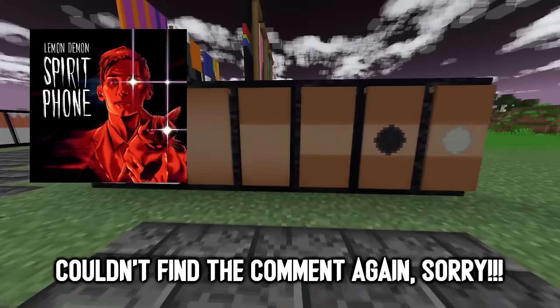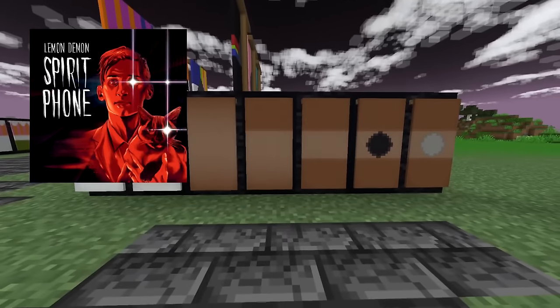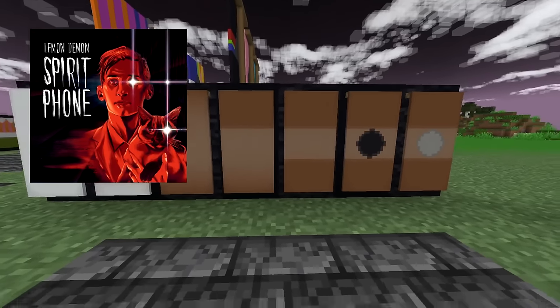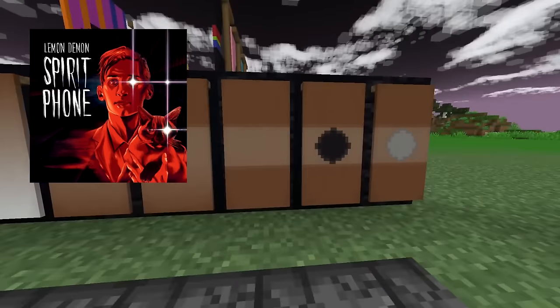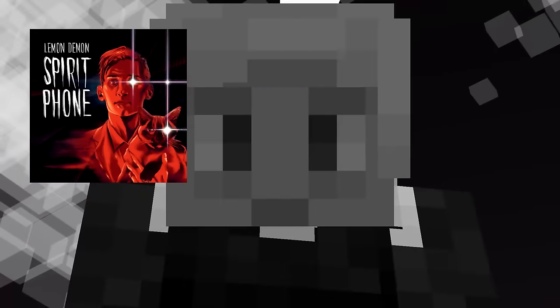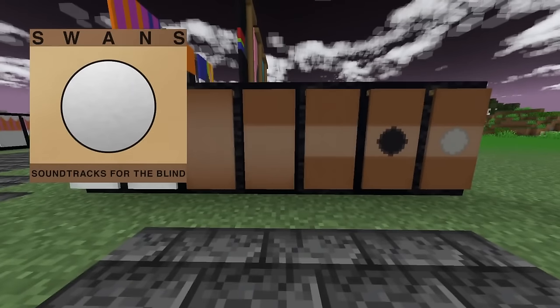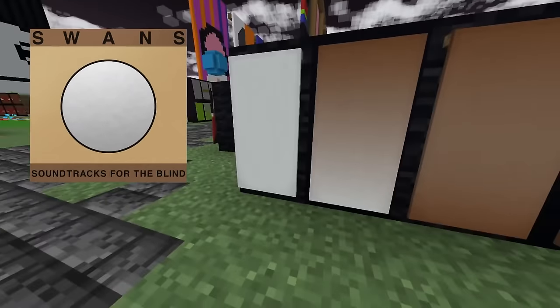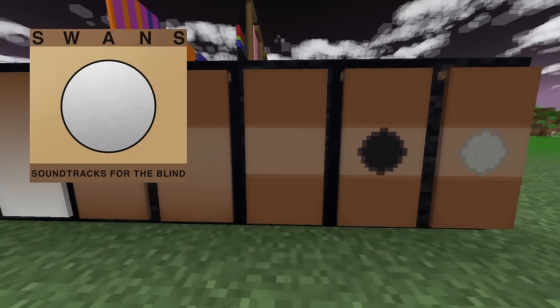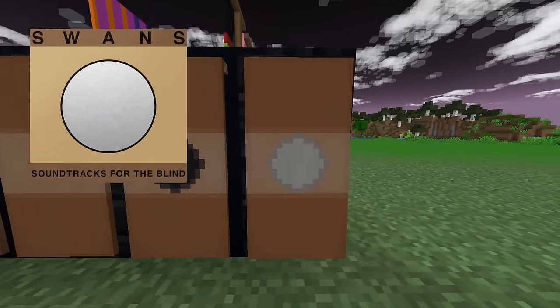Up next, this one actually came from the audience. I had my own version of this cover before, but the one I saw in the comments was so much better — so much better that I don't even want to show what I would have done. It was yellow. It's Soundtracks for the Blind by Swans, in which we take a white banner, give it a brown gradient on both sides, a brown block on both sides, a black circle, and then a light gray circle.